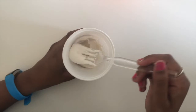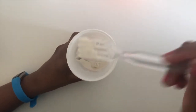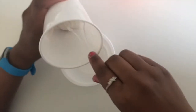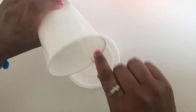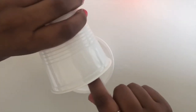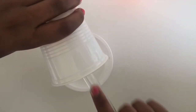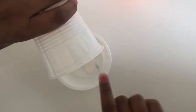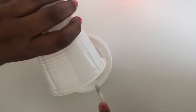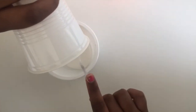After your clay looks something like this, take it out and pour it into your bowl.